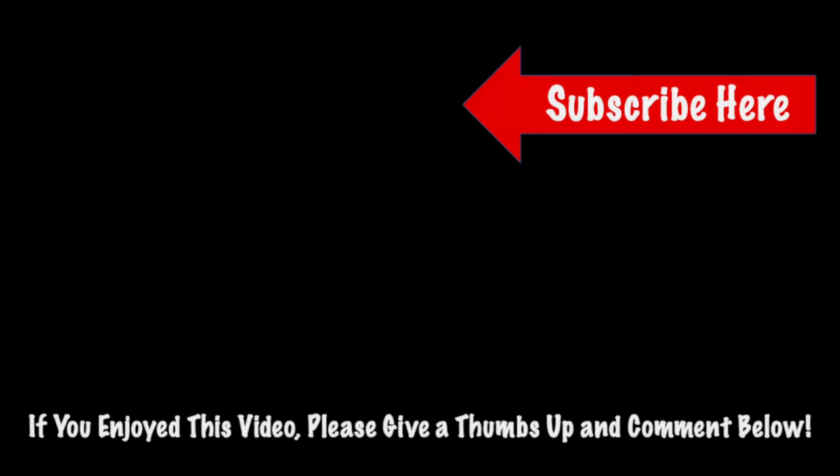Just a reminder guys, all the tools and parts will be listed in the description. Thank you guys for watching this video, I hope you enjoyed it. Please like and comment if this helped you, and subscribe if you want to see more content like this in the future. Thank you and have a great day.